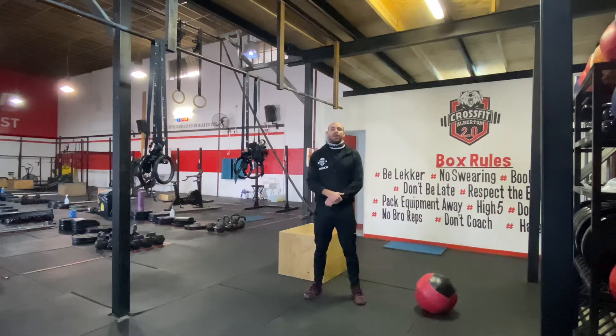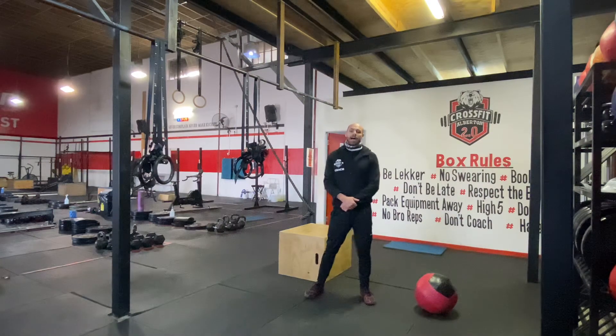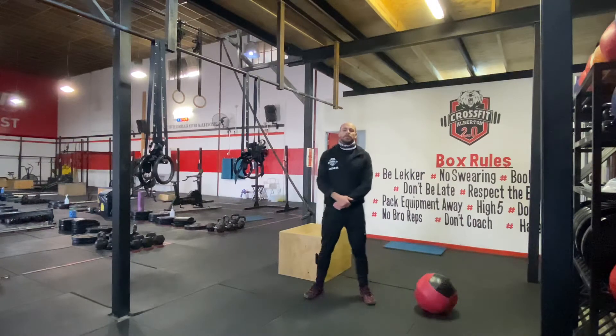Hey guys, hope you're all well. Welcome to Friday the 17th of July. If you have any equipment limitations or injuries, please let us know so we can help you.